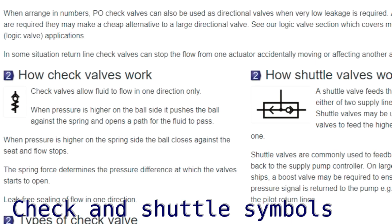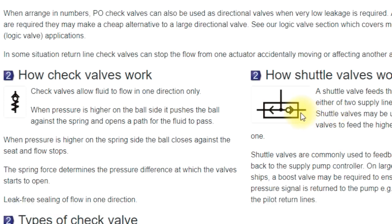We've got a nice symbol for a check valve — a ball shown against a spring, fairly clear how it works. We can sometimes have a little line here which is for pilot operation. We can open it, and this is a shuttle valve, so we've got essentially two check valves. We get pressure in either side, that opens the valve, and the highest pressure is then fed to the output line while the ball moves to shut off the lower pressure.